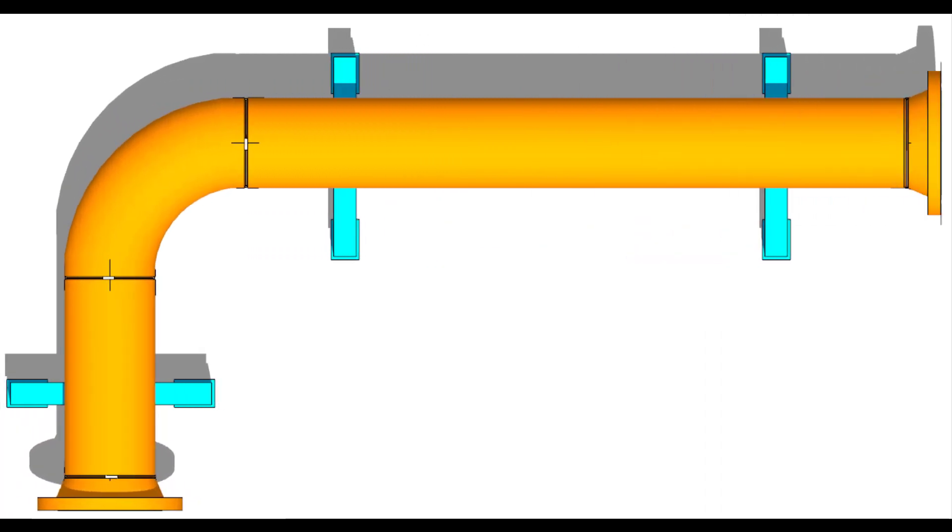Hi friends, in today's tutorial, I will teach you how to fit up a flange in a vertical position on fixed piping. Please subscribe and comment.